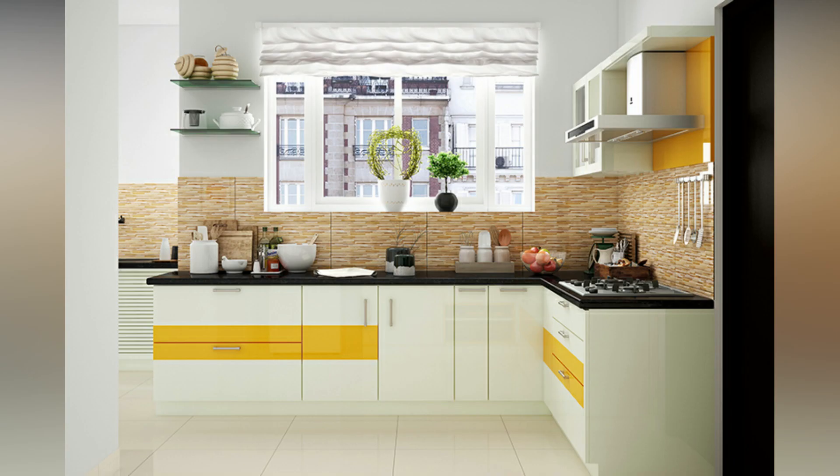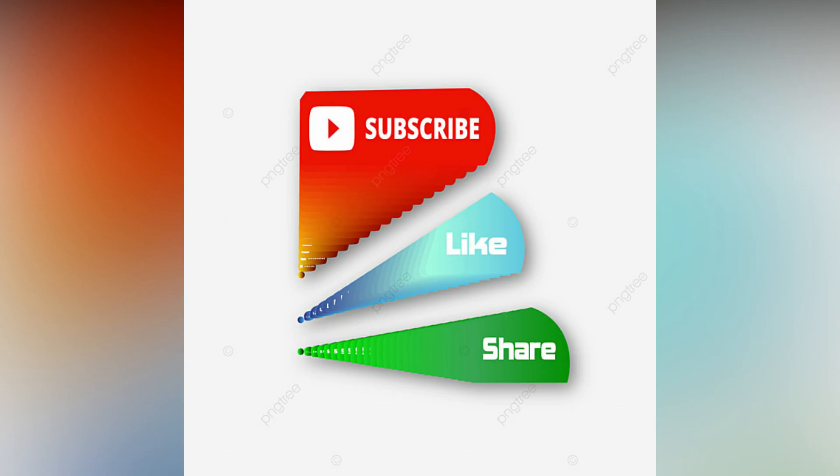Check out these amazing L-shaped kitchen ideas for your inspiration. If you like the video, please like and share. Do subscribe to Interior Mantra for more updates.